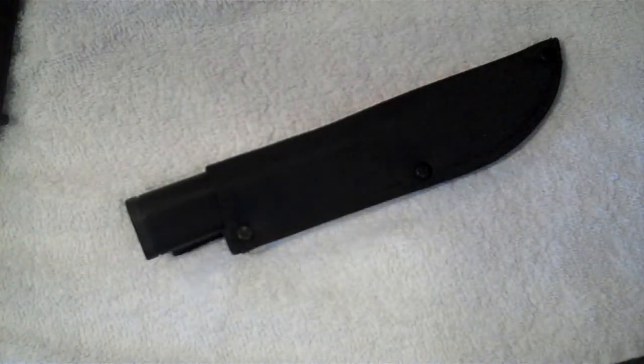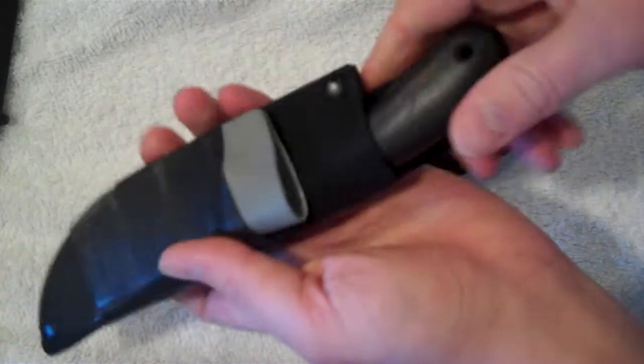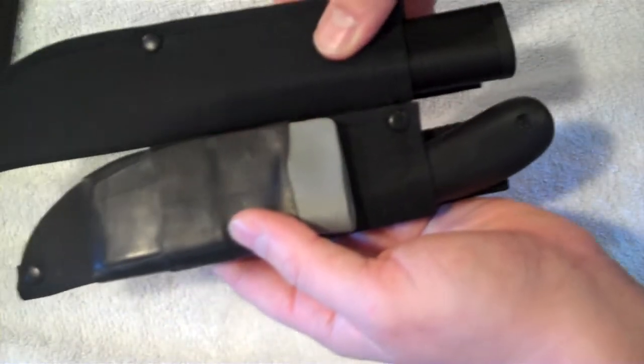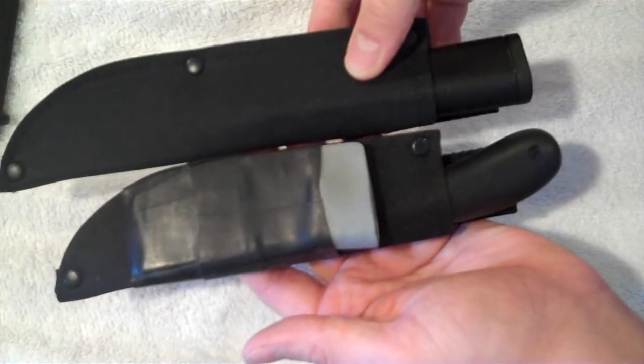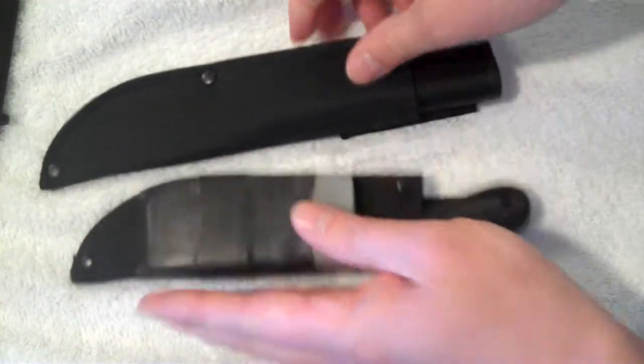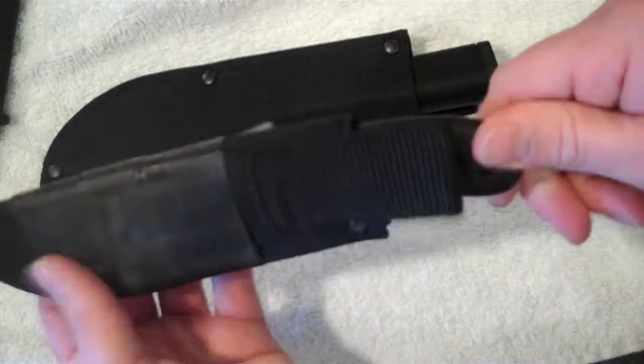I have usually carried the Cold Steel Roach Belly, and I carry it just like this. It rides fairly deep in the sheath also. You can see it's pretty much the same exact sheath, just a different length on it. But it stays in there pretty well — it retains in the sheath fairly well. I don't have a problem with it.